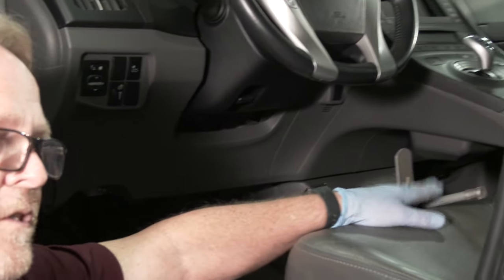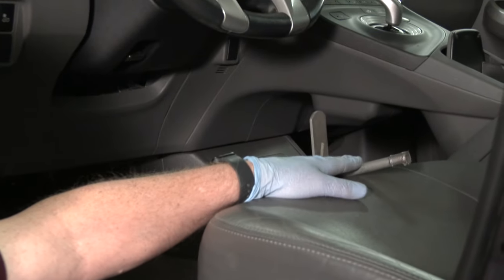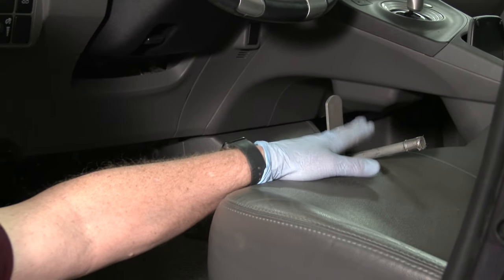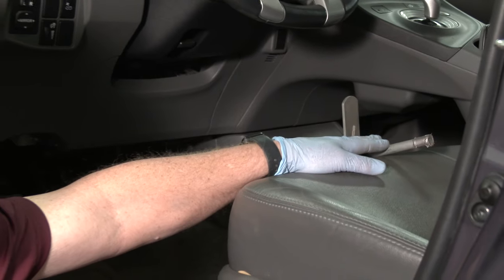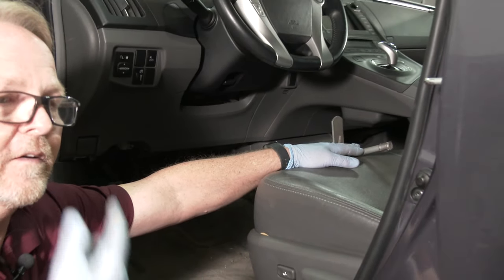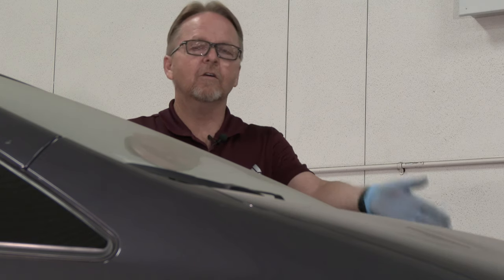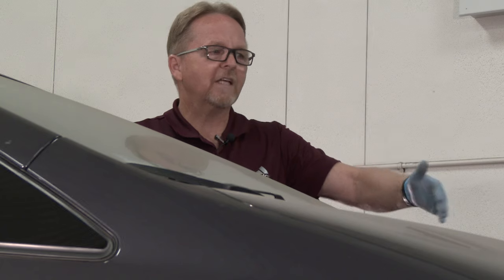Note that the brake depressor turns the brake lights on, so if you're aligning a car with a battery near end of service life, this is a good way to run the battery down. Now we need to turn the wheels a certain number of degrees to the right, then to the left, then back to center. You can stand outside the vehicle for this step since the machine is only concerned with the front tires.